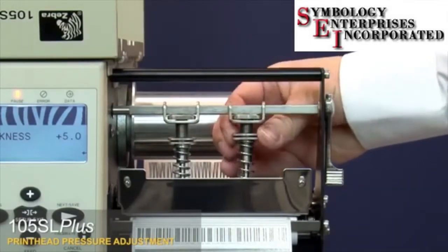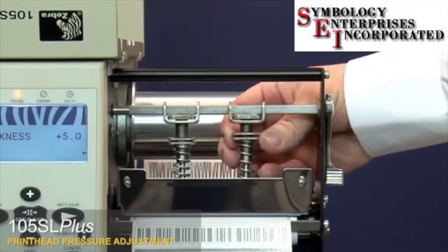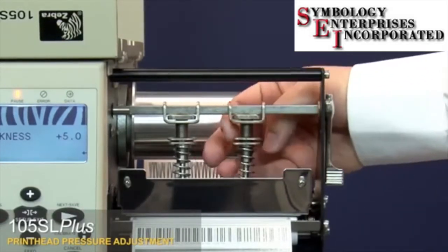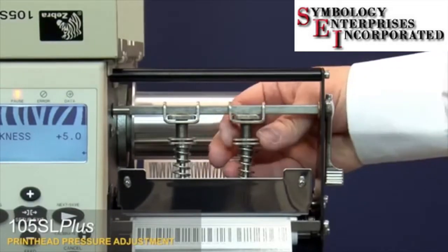To increase or decrease print head pressure, move the pressure adjustment nuts upward or downward to vary the spring tension. To lock the toggle pressure setting, tighten the locking nut against the adjusting nut.